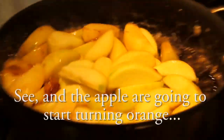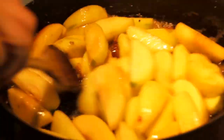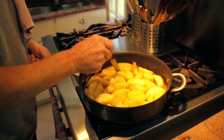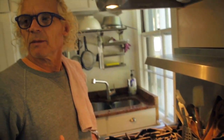The apples are going to start turning orange — somewhat orangey. You want to leave the quarter of the apple still in shape, but somewhat semi-soft. It smells like victory.